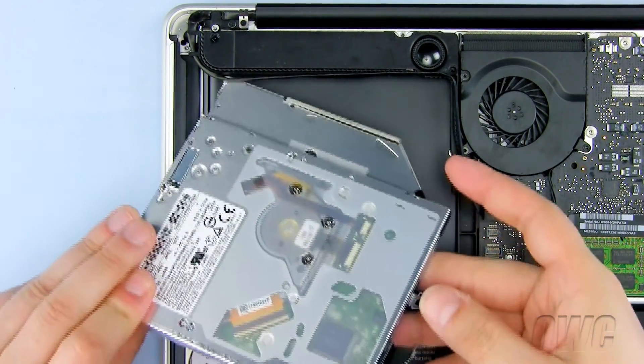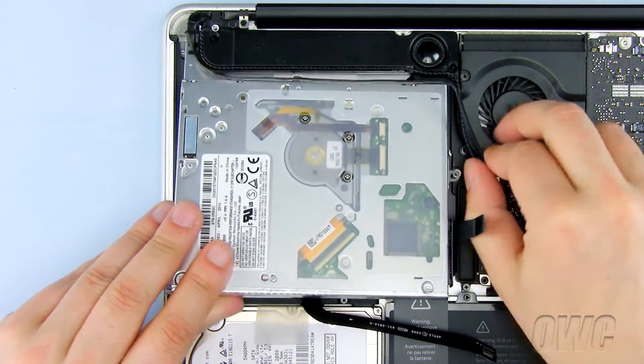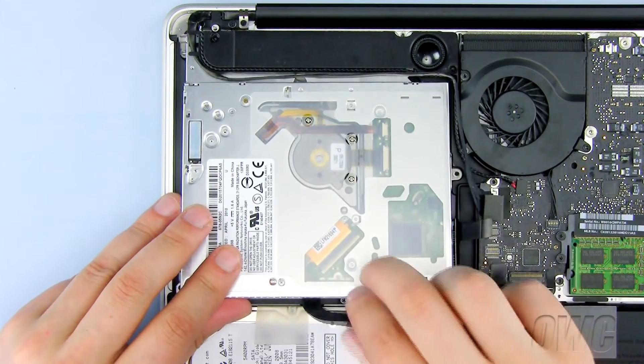Slide the new optical drive into place, being careful not to pinch any wires underneath it. Make sure that the drive is laying flat.